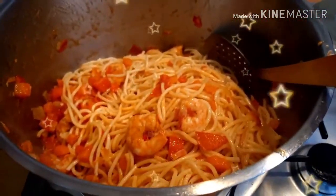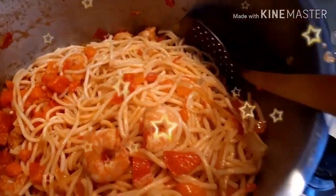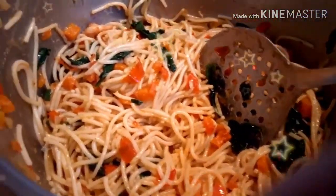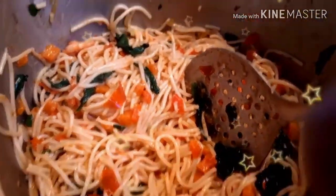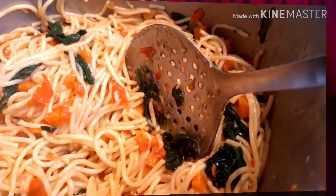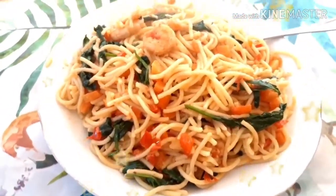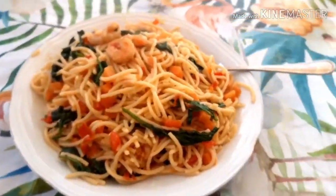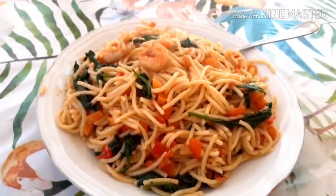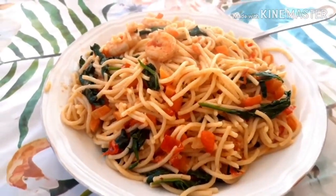This is my spaghetti — it's ready! Just take a look guys, how does it look? So yummy, so delicious! Very yummy. See you guys in my next one!